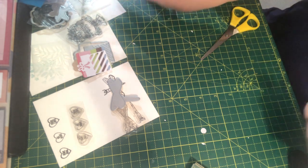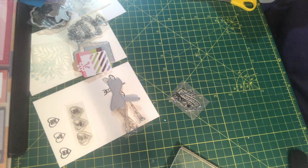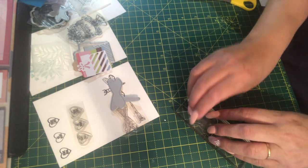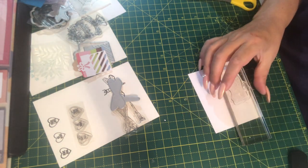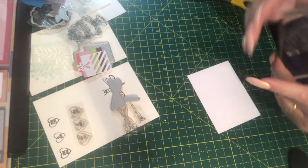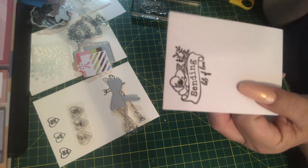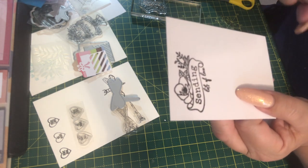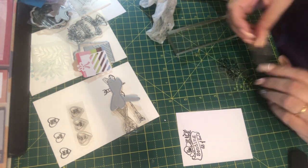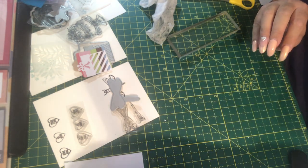Number fifteen is a stamp — I thought it might be a two-parter but when you look closely it's all on one. It says 'sending' and at the bottom it says 'lots of love'. I'm thinking gift tags again. It'd be nice on a little card with flowers or something.